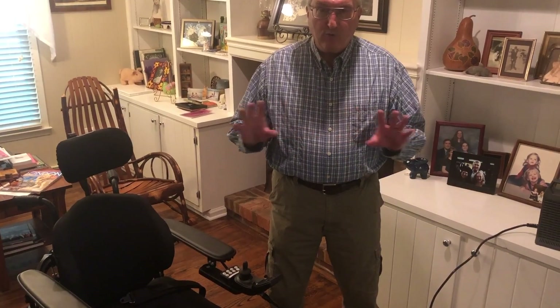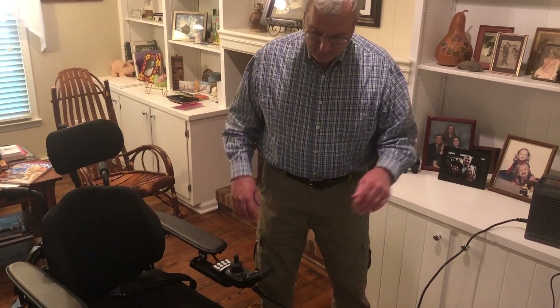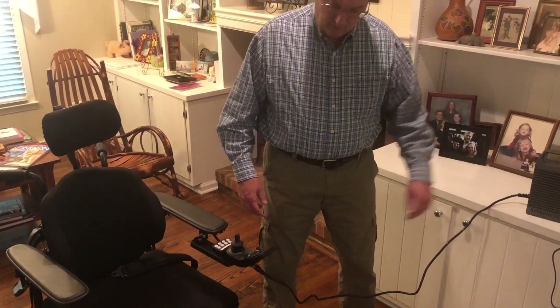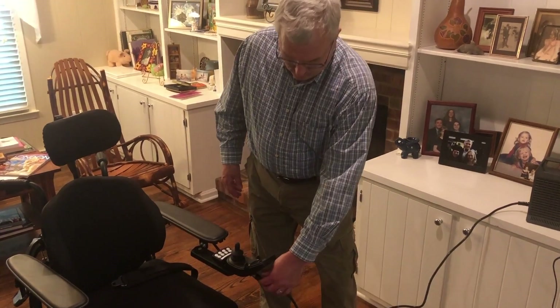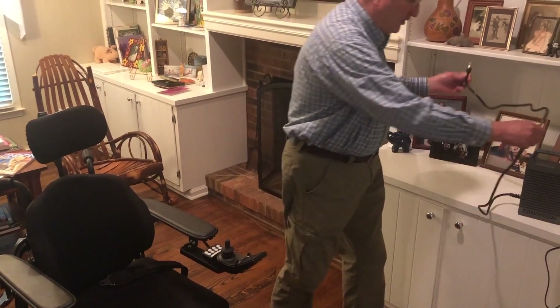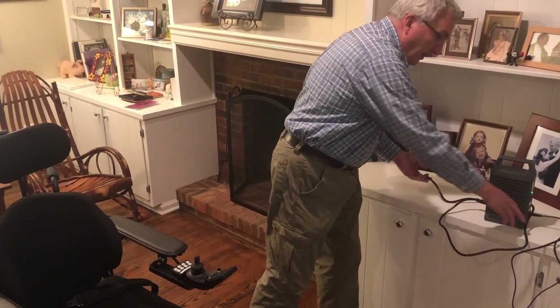The chair stays off while charging. Once you look at the charging unit and it's fully charged, you just unplug from here and set the cord over to the side.